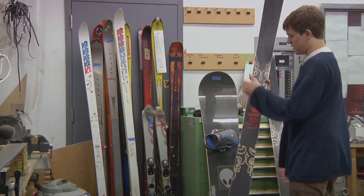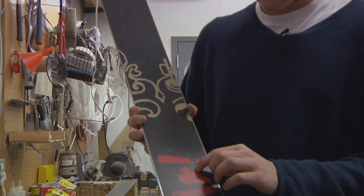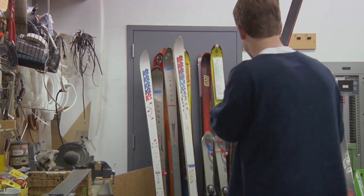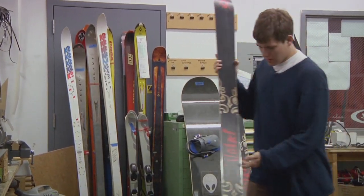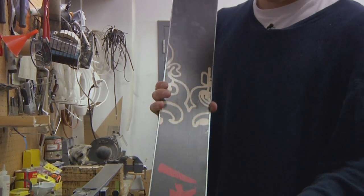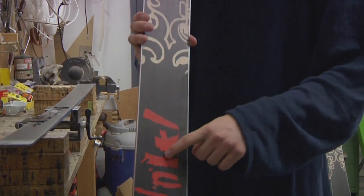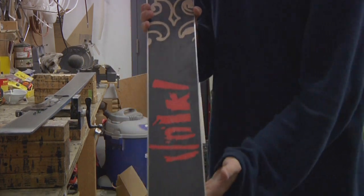We have a ski we just repaired a couple days ago. Right here, as you can see, that was a big core shot right there and we welded it together — that's going to hold up really nicely. And right here, we actually broke his edge and fixed that, putting a patch in right there, and that holds in really great. You could run over the biggest rock and it's just going to put a scratch in; it's not going to take out the actual patch itself.